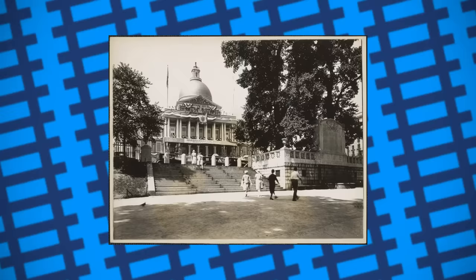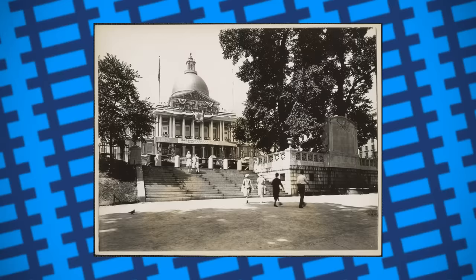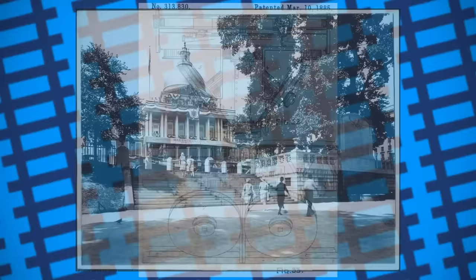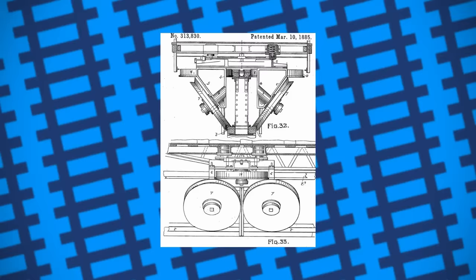In 1882, Meigs presented his plans at the State House in Massachusetts, with crowds of people attending to see his design — so much so that spectators ended up invading the reporters' gallery just to get a view. Naturally, people were uncertain of the radical new design, but a Mr. O'Neill, representing Meigs, boldly stated that they were in an age of progress, and that what was good 25 years ago isn't good now. Meigs spent the next three years campaigning to build his railway, fighting multiple bills and facing stern opposition from representatives from Boston. Eventually, permission was granted for a section of track no shorter than one mile, but no longer than three, to be built to allow Meigs to demonstrate his design.